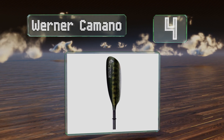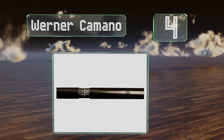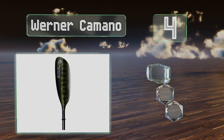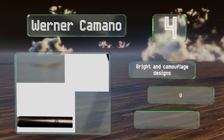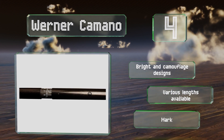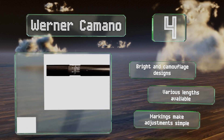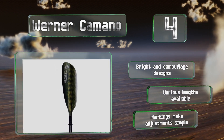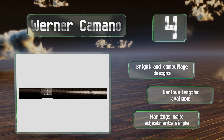At number four, for those who like to explore the waterways for extended periods of time, the Werner Kamano is a solid pick, as it's designed to minimize drag in order to produce an efficient stroke. This means you can conserve your energy and potentially go farther than before. It comes in bright and camouflaged designs and various lengths, with markings that make adjustments simple.